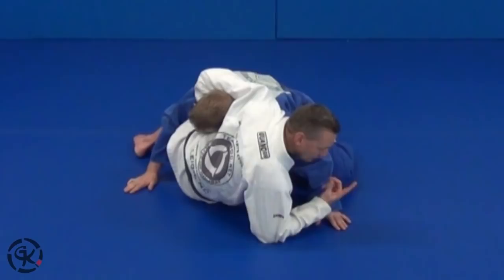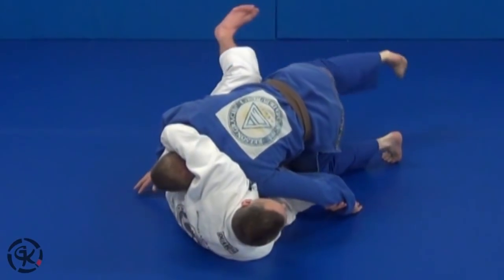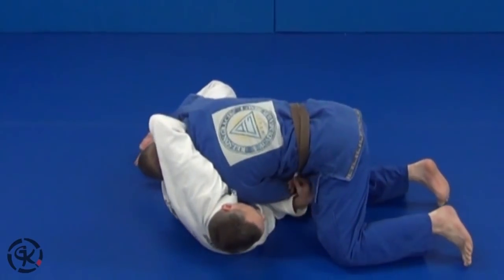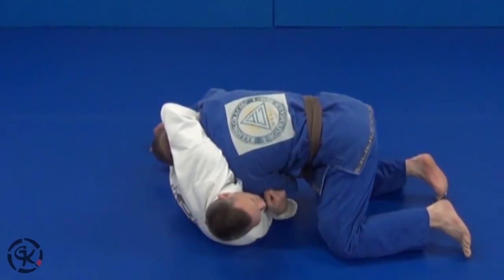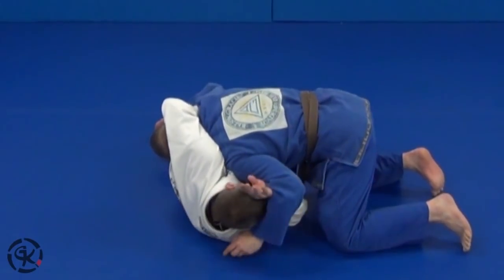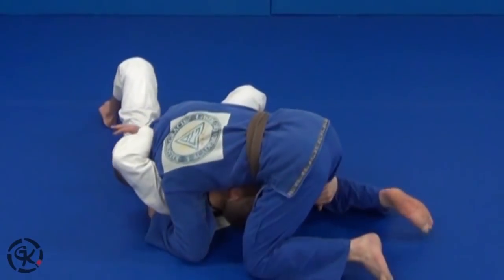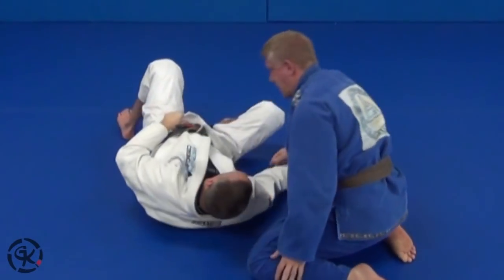He starts trying to pass because now I've opened my guard. I use my knee to force his pass. He goes around and starts continuing to pass. What I want to do is spin myself underneath. I could hit the choke here, but they're always trying to reach up and grab your head — I block it off. As he continues to pass, I slip underneath, catch the far leg, and get the finish.